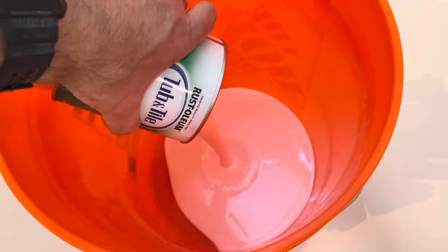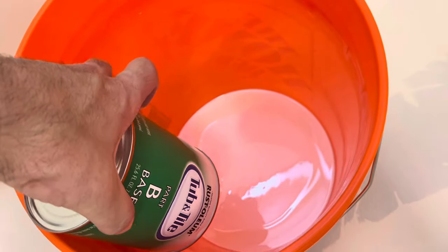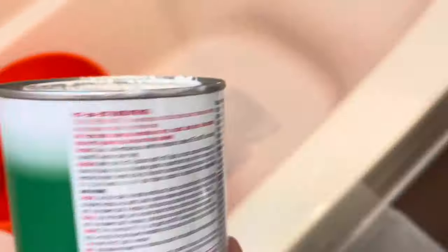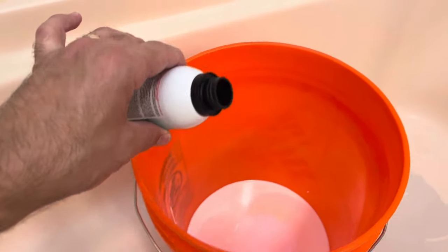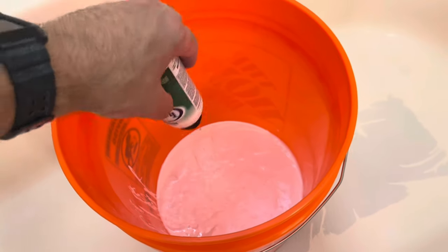We're pouring in part two first. I like to live life on the edge — I'm not wearing a mask or gloves or anything. I'm going to pour that in and we're going to stir it up.